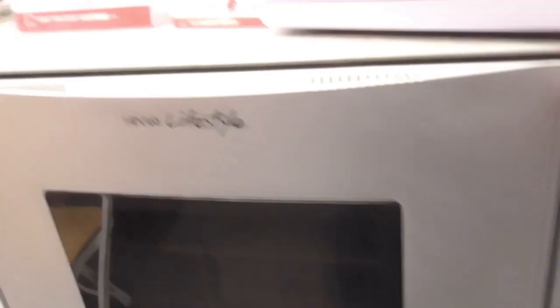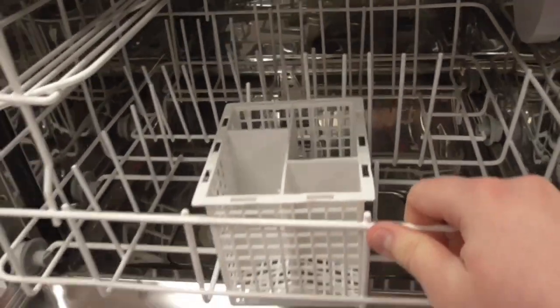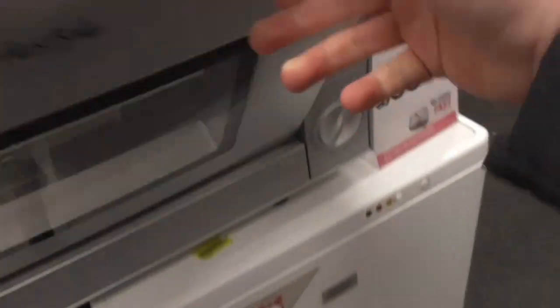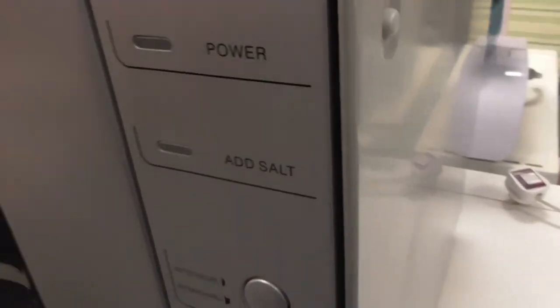We've also got a tabletop dishwasher — this is the tabletop dishwasher. I don't know what model that one is; I think it's got an unknown model.